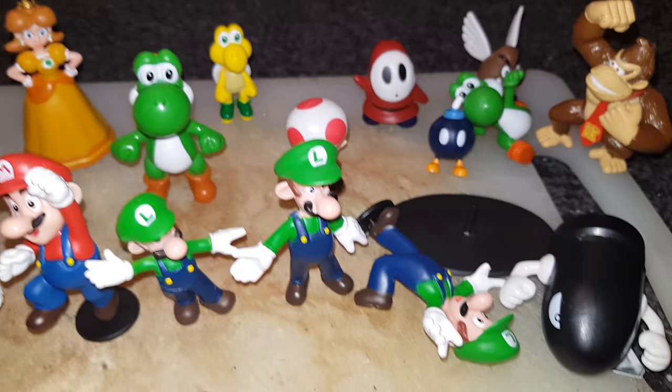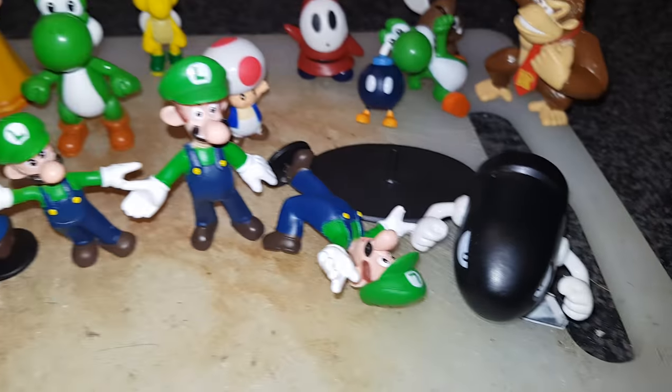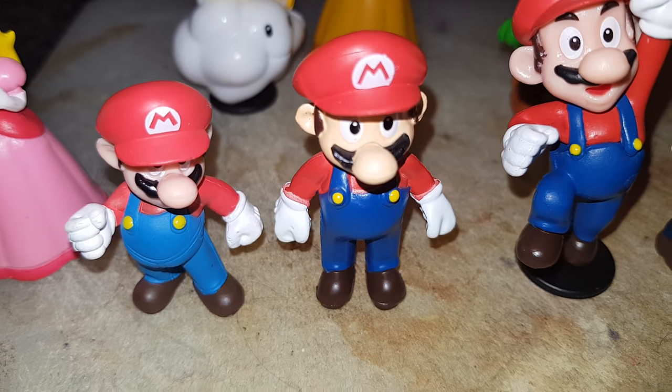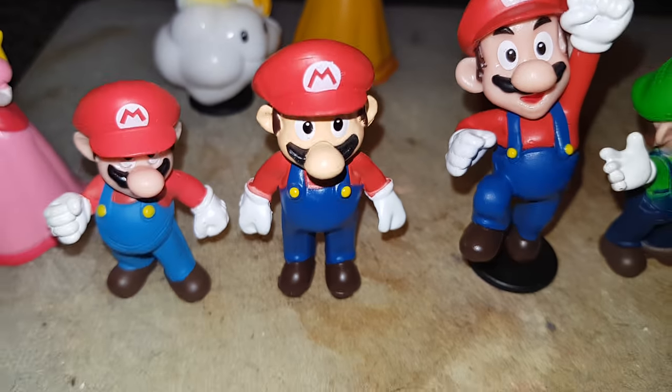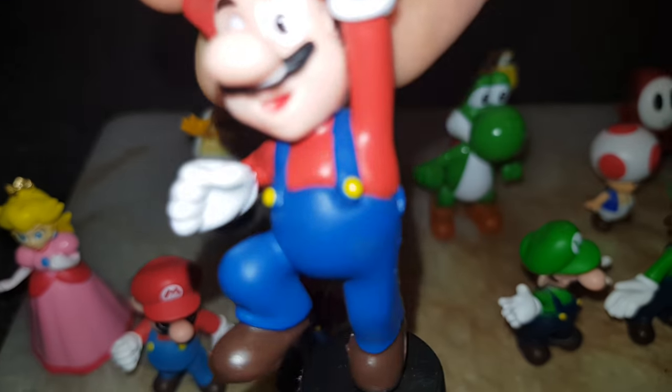But you should get these. Thank you! It's me, Mario. Hope you like this video. Bye! Bye!